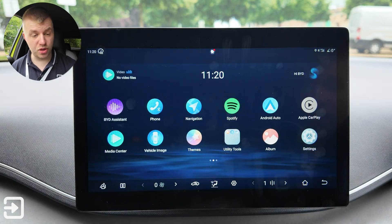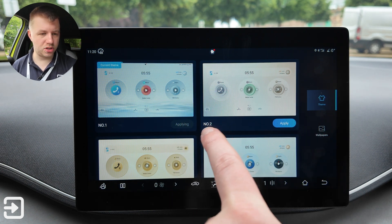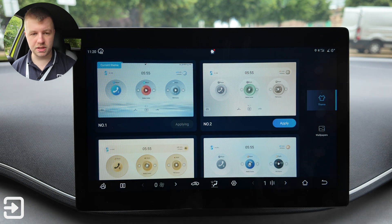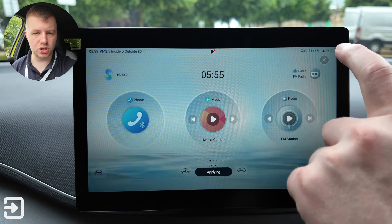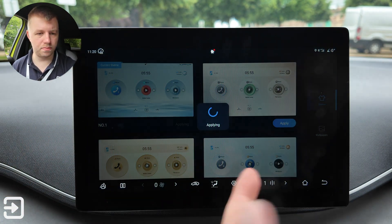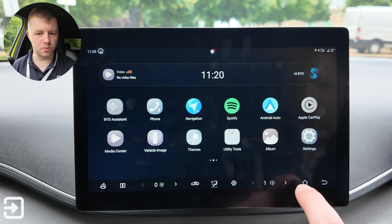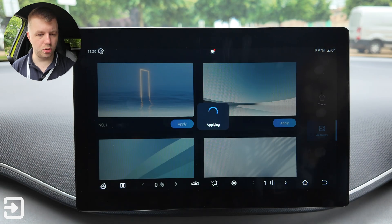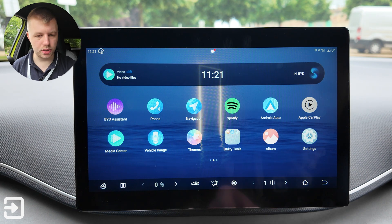There are theme options too. The language is a bit strange — the word 'applying' appears to mean the one you're currently using, which is a translation issue. You can switch between dark mode and light mode, and choose different wallpapers to change the look and feel of the whole interior display.